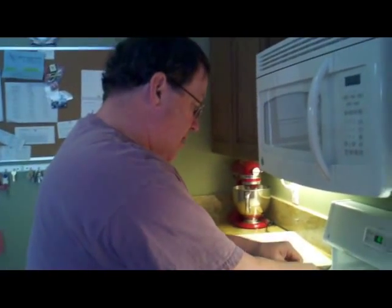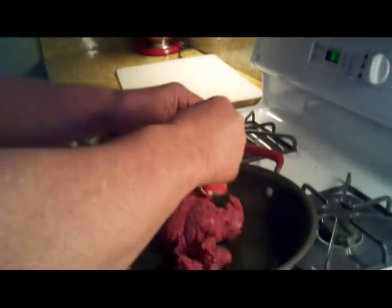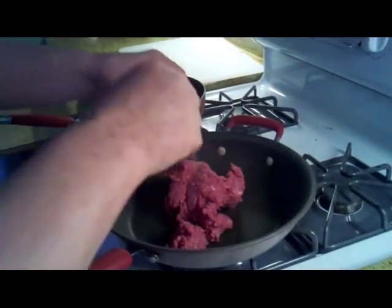Two pounds of lean hamburger, and you want to brown it. Again, you want to do the garlic powder and the lemon pepper on it. It gives it just an incredible flavor.